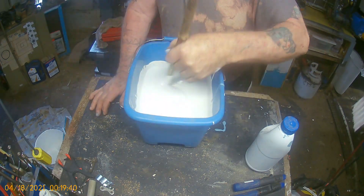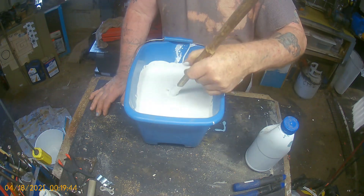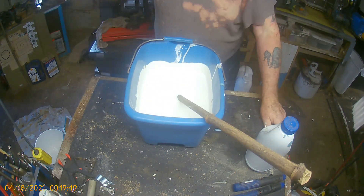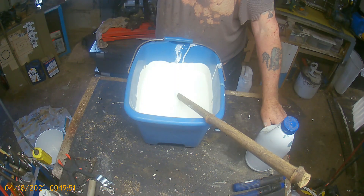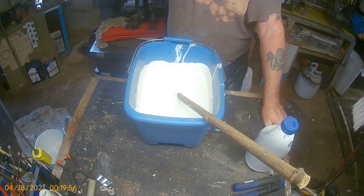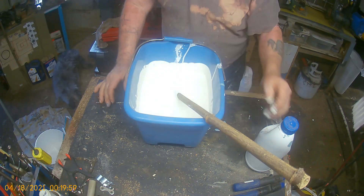Now, just by chance, if I didn't mix enough — which I think I should have maybe a pint or better set aside to touch up if needed — but if I didn't mix enough, I would come out here and do the same thing, and I would use the finger method.